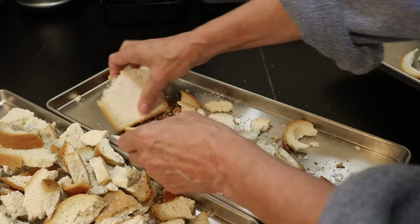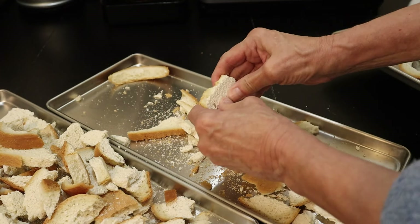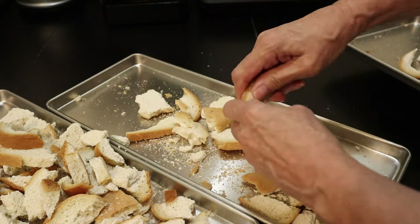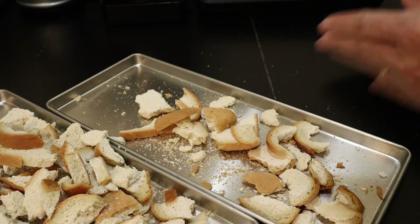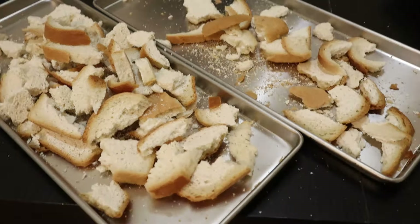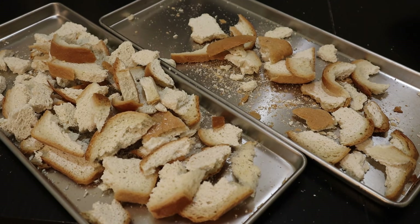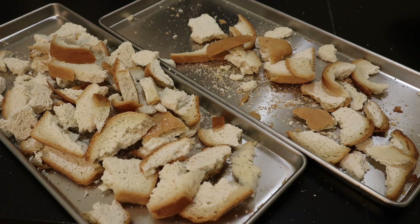Everything looks really dry and hard. I've seen dry bread but not like this. It's a shame — we could turn these into breadcrumbs, but we're supposed to throw them out, so that's what I'm going to do with this batch. That doesn't mean I won't be making breadcrumbs in the future.